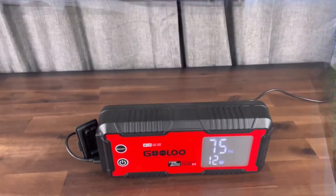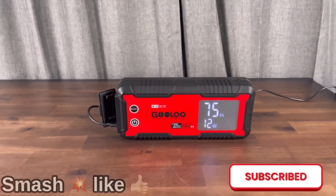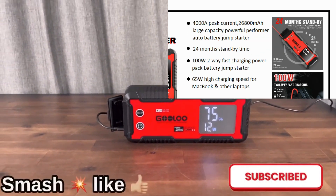Anyway, I hope you guys liked the video. Be sure to leave a comment down below if you happen to like the unit or not. Be sure to like and subscribe, and I hope to see you guys next time.